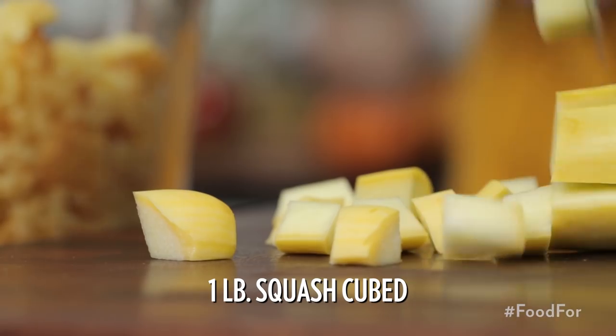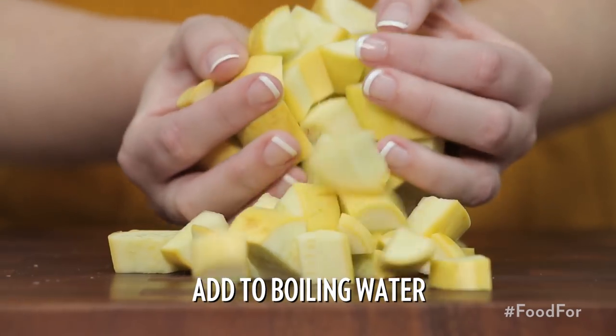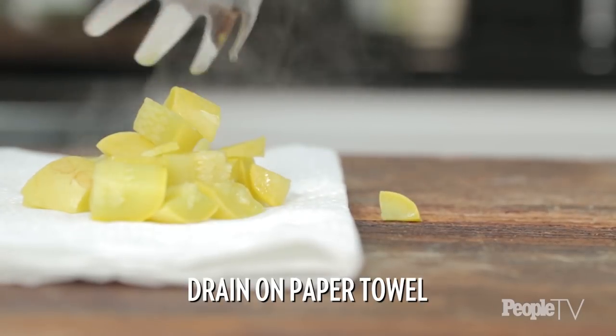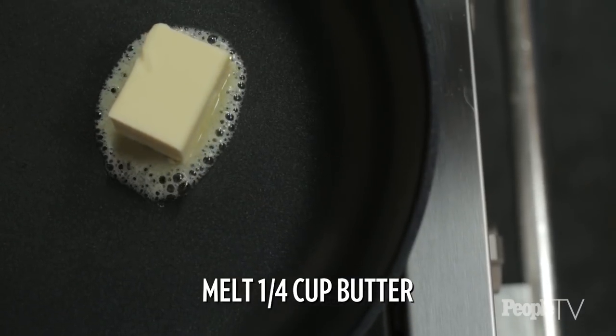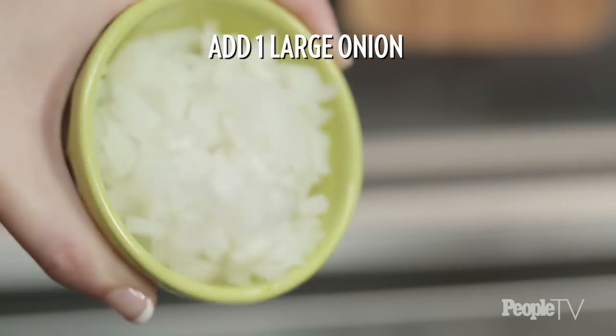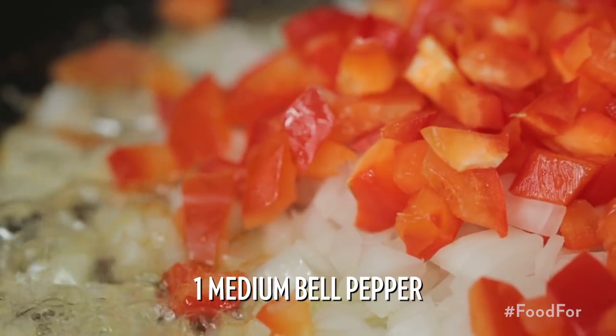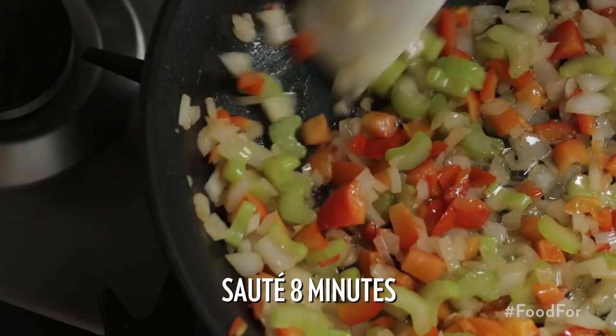Chop a pound of squash into cubes and add to boiling water. Once soft, remove from heat and spoon out the squash. Drain on a paper towel. In a pan, melt a fourth cup of butter and add in one large chopped sweet onion, a medium bell pepper, two chopped celery ribs, and sauté for eight minutes.